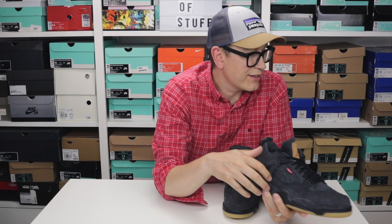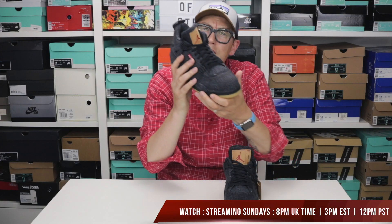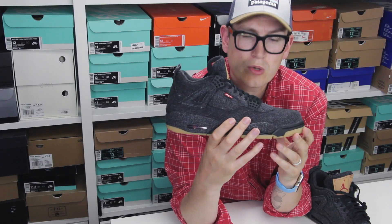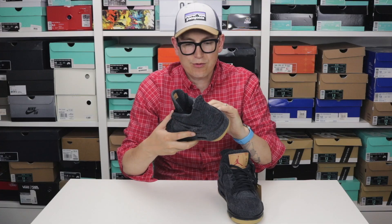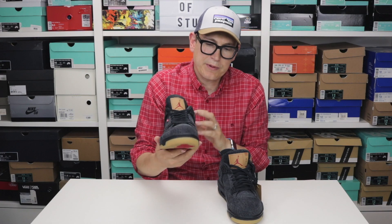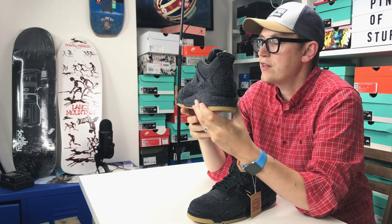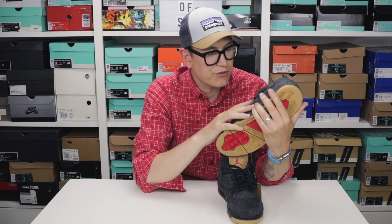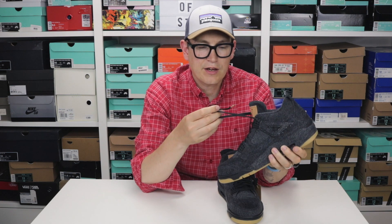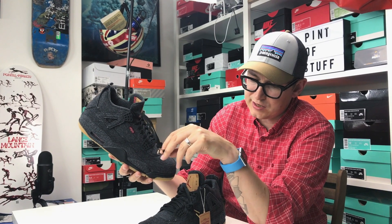Flat black waxed laces — a nice touch. This is really solidly made. A lot of people are starting to distress these and I think they're designed to be picked at, but I'm not convinced I'll do that. I am going to wear them, although I'll have to spray them because this fabric is going to take on so much. The lace caps are a brownie color, I think, to mirror the tags and the gum sole. It's about 25 degrees Celsius outside, 27 inside with the lights — these are so thick and black, it's going to be super hot wearing these.